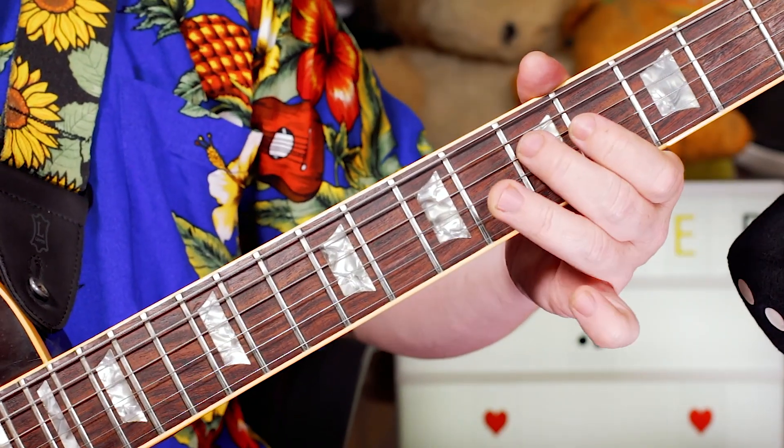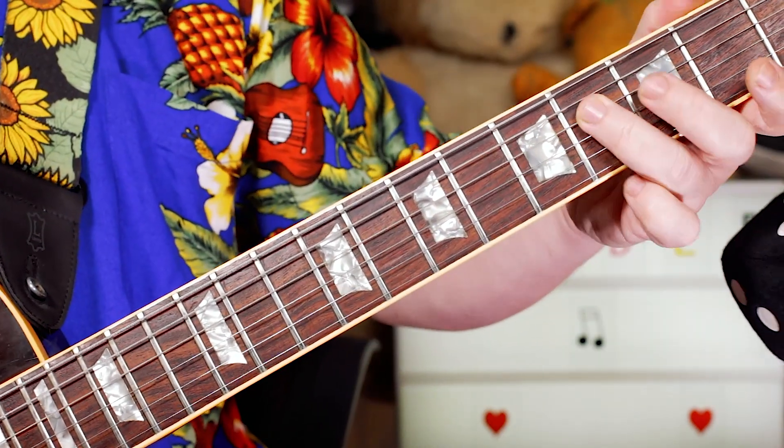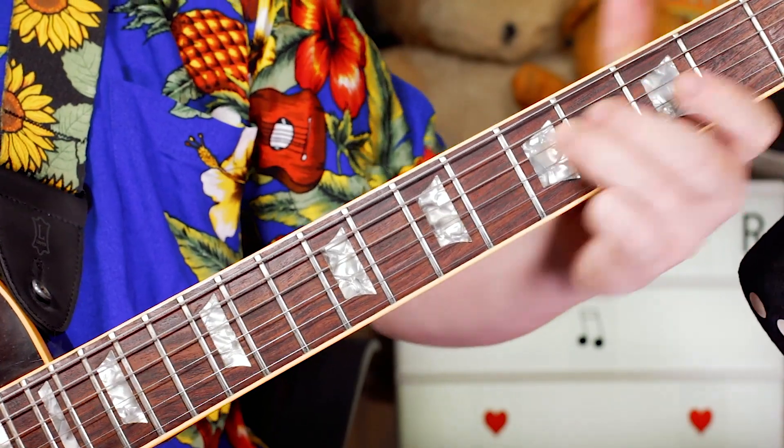So then I'm going 6, 4, 4, 4, 2, 4, 2, 4 — so F sharp, E, F sharp, A, F sharp.